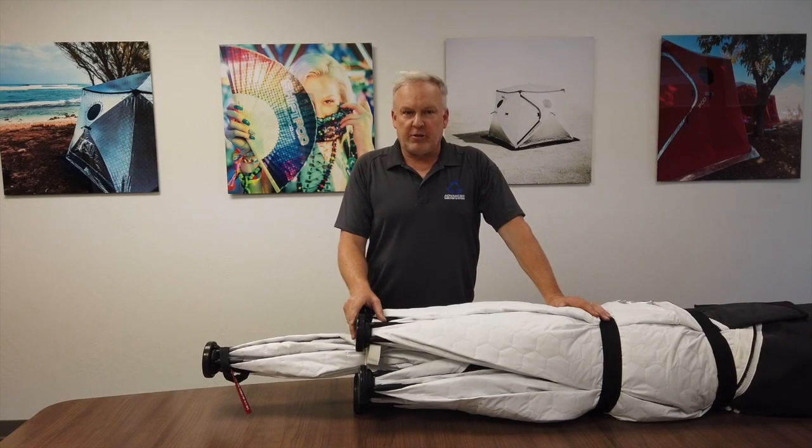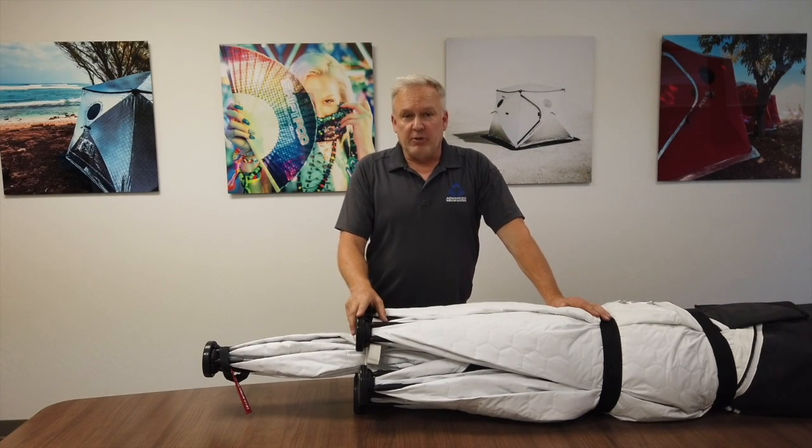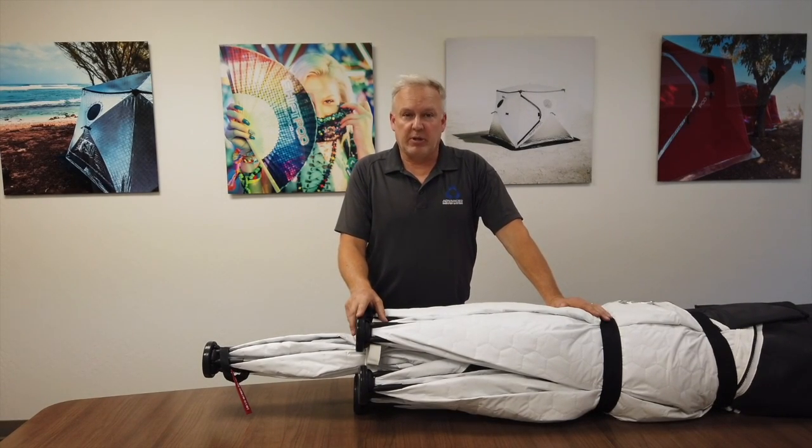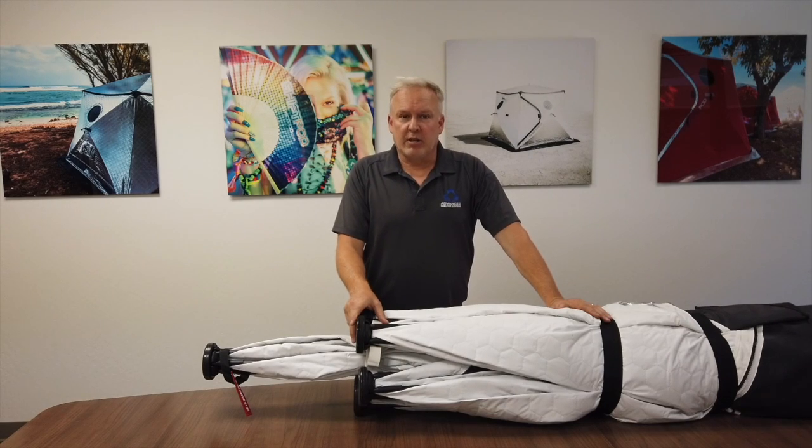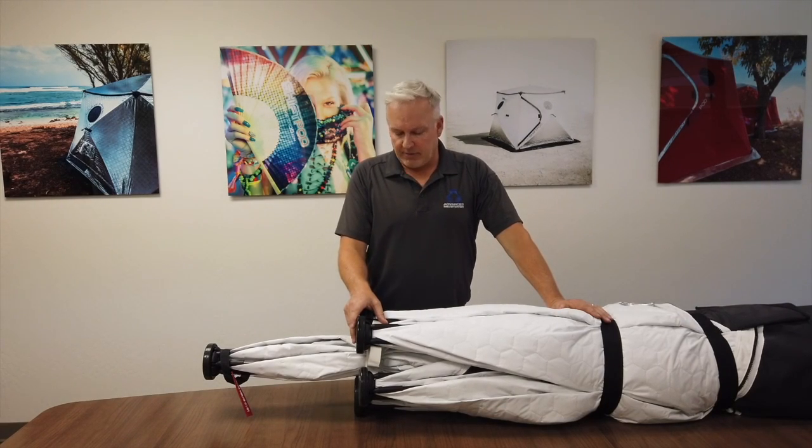Hey, it's Christian from ShiftPod with some great news. We are now shipping thousands of units out to you — shipping them to people all over the world and to a lot of people going to that thing in the desert. I think we all know what that is. Very exciting times. Can't wait to get out there and see everyone.